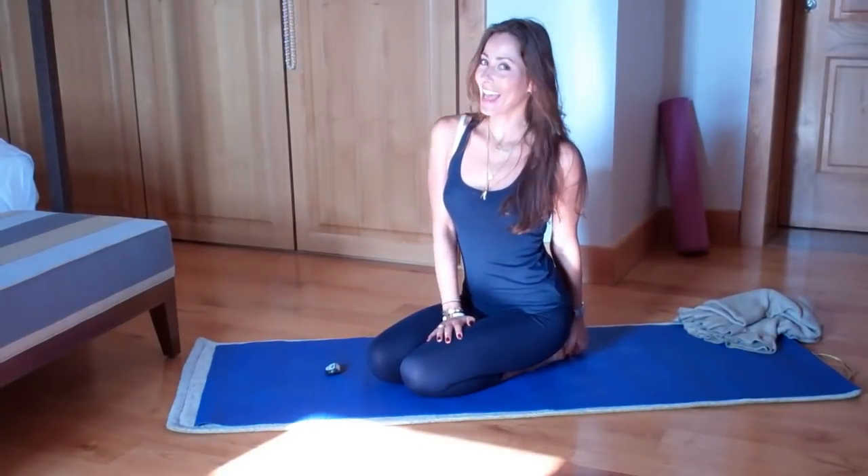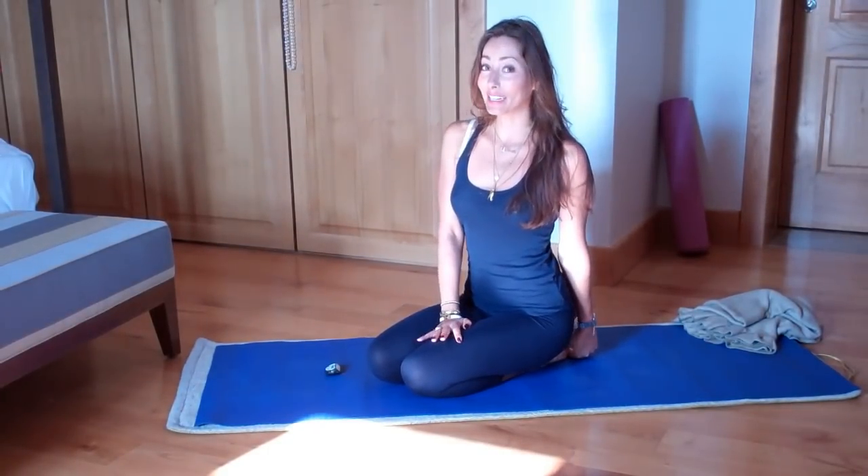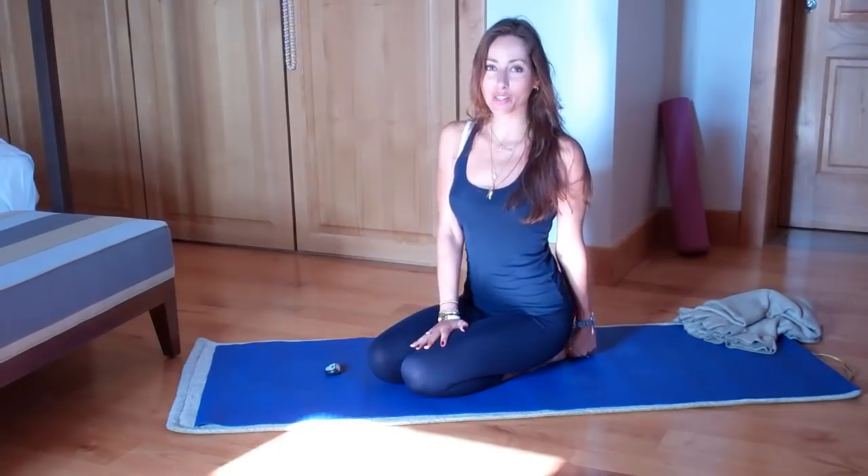Hi, I'm Sonja Dubelle and I'm going to share something really amazing with you. It's called the Eternal Youth Series.